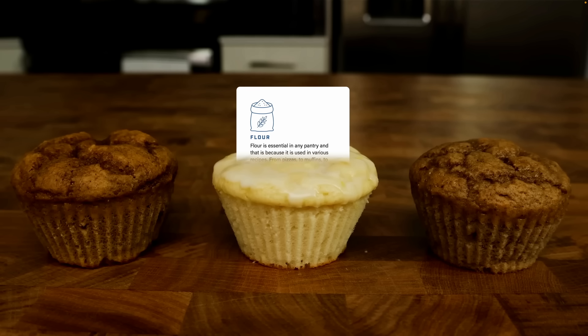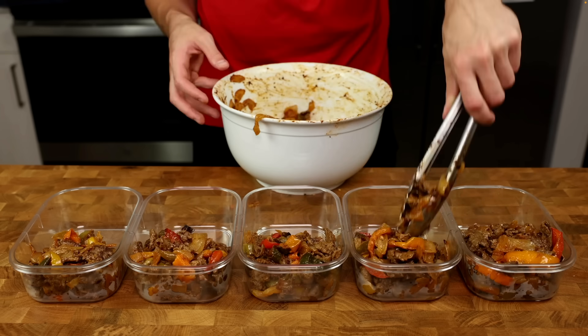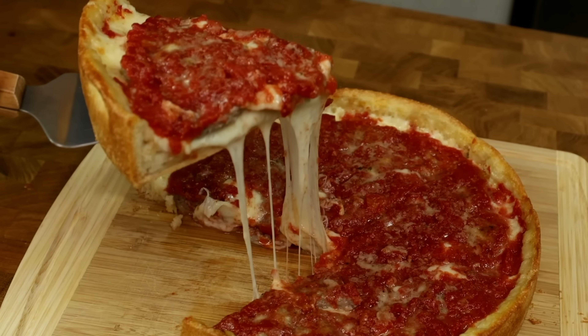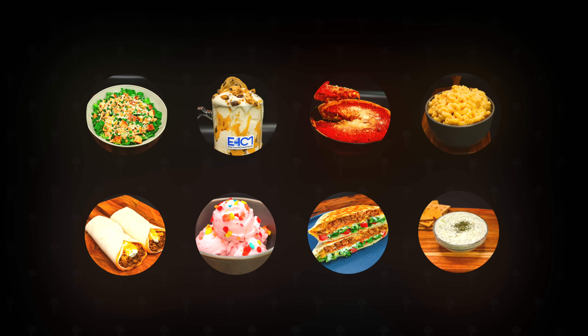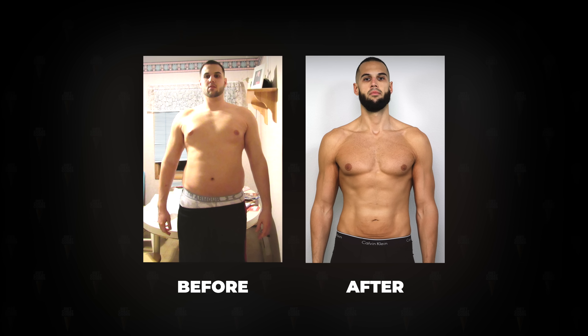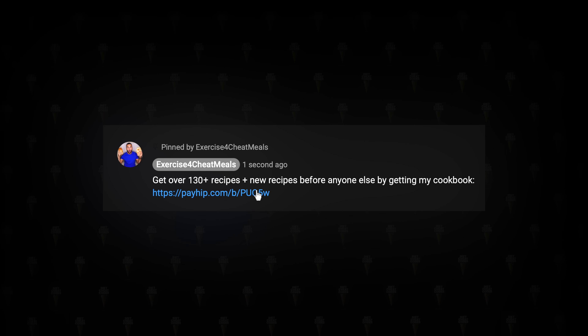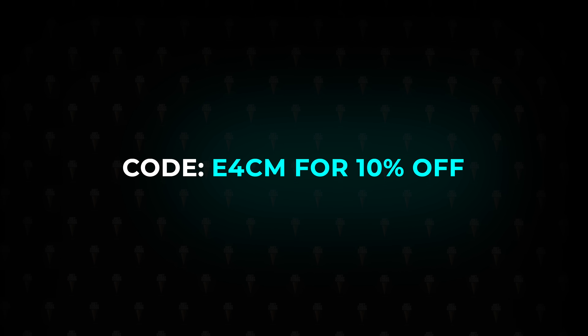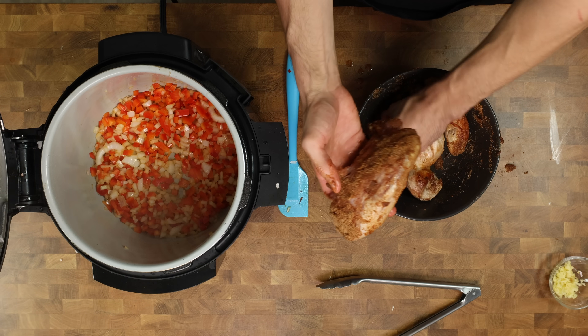There are also 130 incredibly delicious recipes in my cookbook — from meal preps to pizzas to ice cream to pancakes. Get recipes before anyone else and reach your fitness goals by clicking the link in the pinned comment and using code E4CM for 10% off the cookbook.